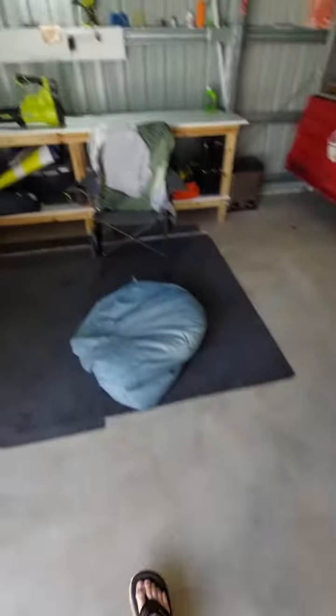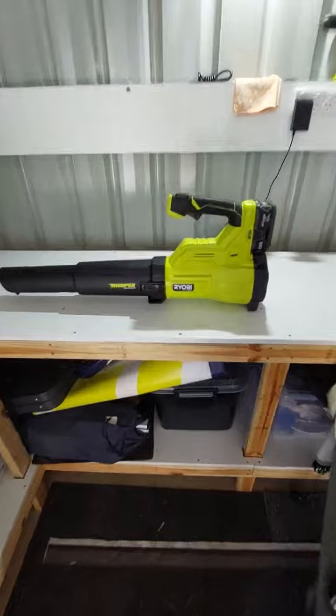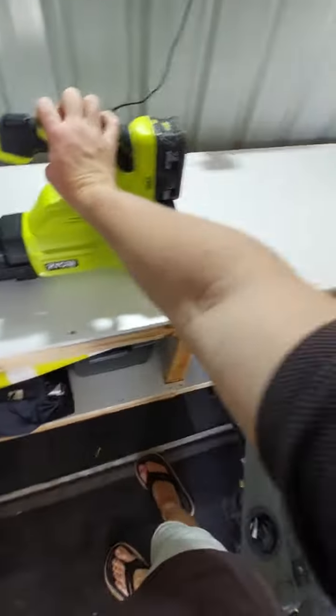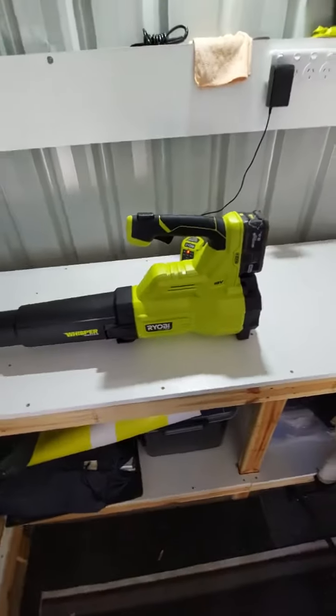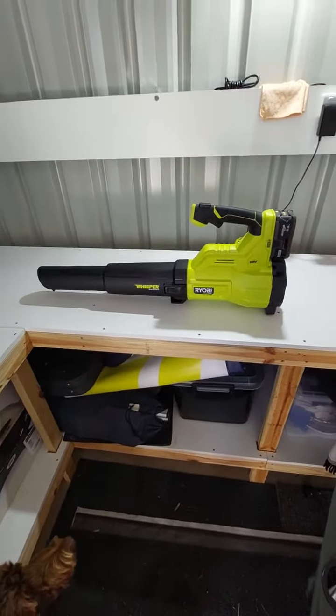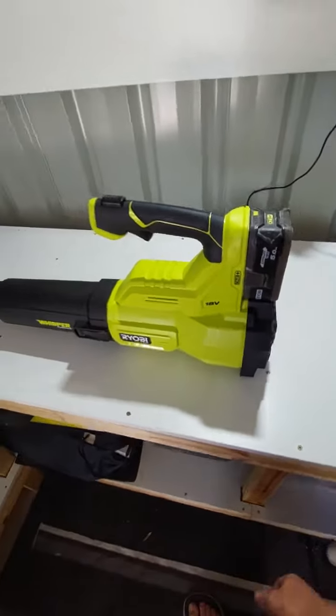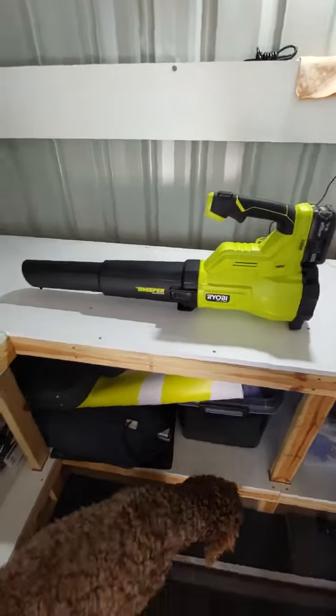I had a little bit more grunt with the two-stroke, but this thing sounds way better — they're so much more quiet. Like, that is literally running and it's not even very loud. Do it at any hour of the day, really, won't wake up your neighbours. Compared to the stupid two-stroke thing. It's a sick blower — don't be afraid to buy it if you're looking for one. Don't wait, do it.